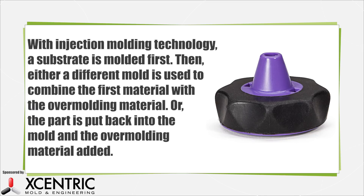In brief, the injection overmolding process works like this. Substrate parts are molded first. The molded parts are either placed into a different mold or placed back into the injection molding machine where the second material or materials is injected. Once cooled, this object is removed from the mold and you have an overmolded part.